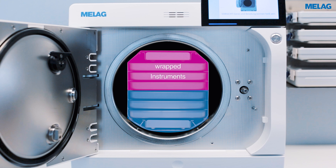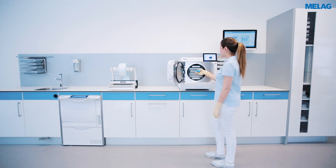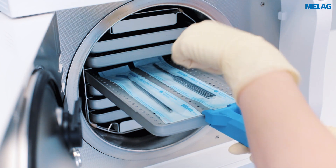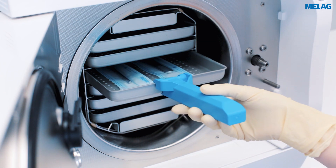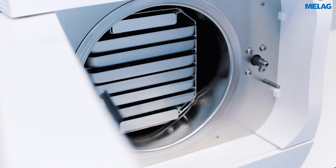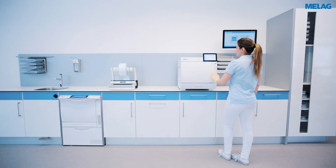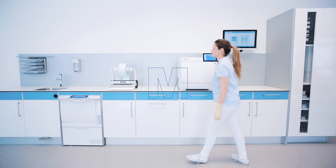Instruments in transparent sterilisation packaging should be sterilised as far up as possible. The heaviest loading elements and unwrapped sterilisation items are placed below. The perforated Milag trays ensure that the condensate drains off in an ideal way; for this reason, please refrain from using tray inserts made of paper. Further information on loading the Carebox and Careclave can be found in our user manual.